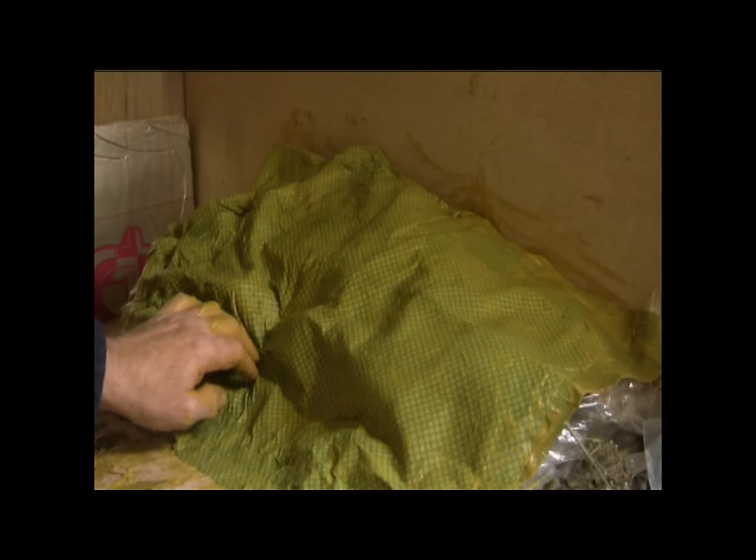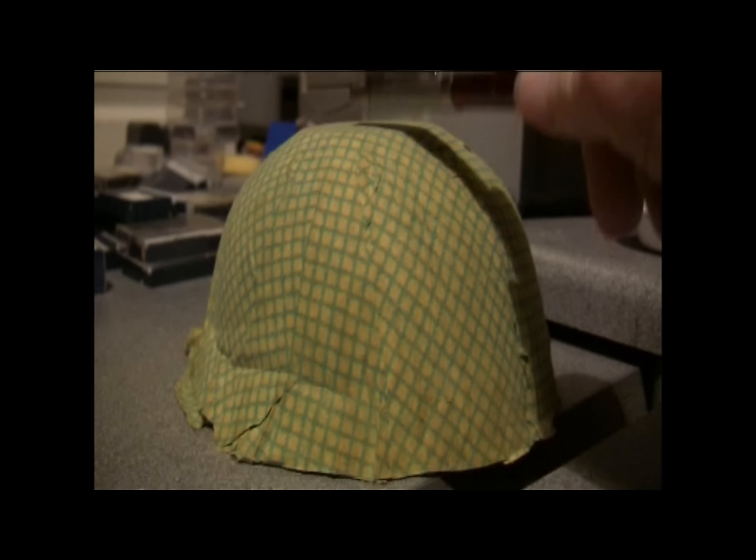The only downside was that it seemed to take days and days to dry properly, probably because of the shrink wrap underneath retaining the moisture. The test piece done over a bowl went in the oven and quickly dried and was pretty rigid. So there's another possible option you might like to keep in mind and possibly experiment with sometime.